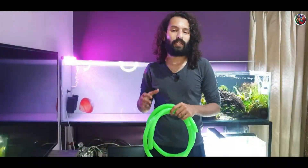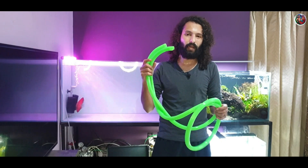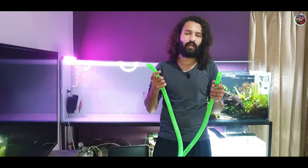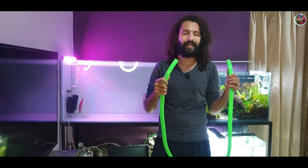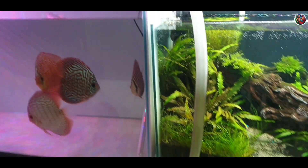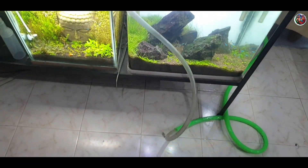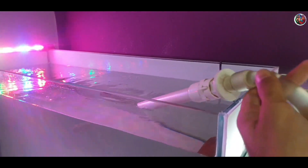Finally, let's talk about the third method. For this one I'm going to use a bigger pipe because I'm siphoning out my discus aquarium. All I need to do is take one end of the pipe and attach it to my tap, and the other end I attach to my DIY siphon pipe. Once the pipes are attached, I start the tap and wait for the water to flow, making sure to dip the siphon pipe into the water.